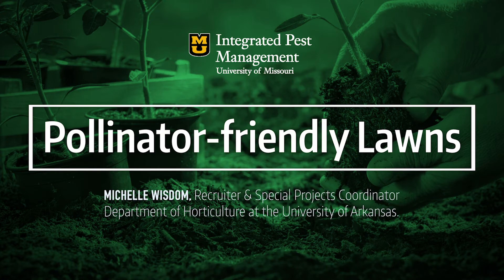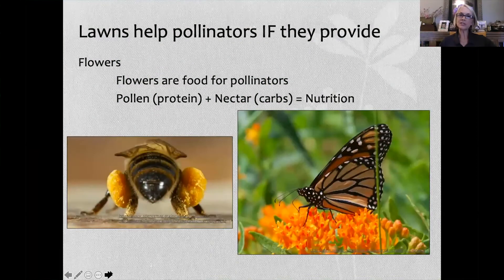I'm really excited to be here today to talk to you guys about pollinator-friendly lawns. You can have it all — you can have a beautiful turf grass situation and flowers that feed pollinators. Lawns help pollinators if they provide flowers. Flowers are food for pollinators: the pollen is the protein, the nectar is the carbs. This is the full nutrition for a pollinating insect. Pollinators need flowers to survive.